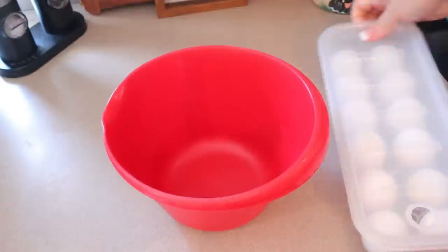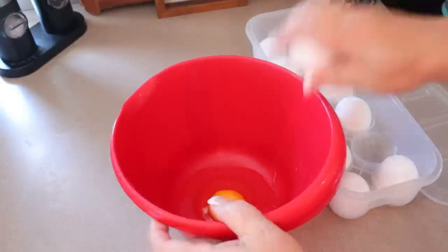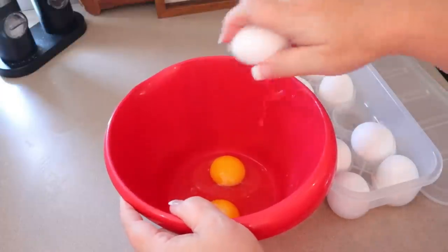I'm starting my breakfast this week and I'm just cracking 12 eggs into a bowl. I'm going to do these in the oven just because they're quicker, but if you prefer to do them on the stove, you can.